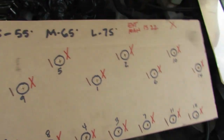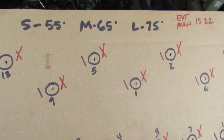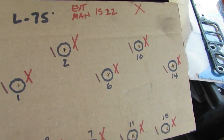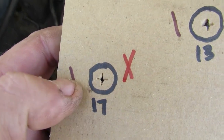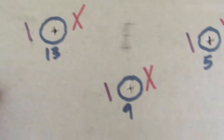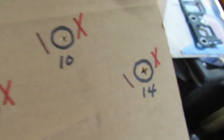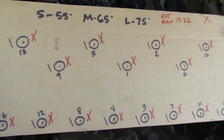For torquing the heads, I laid a head on a piece of cardboard, stuck a screwdriver through, and marked and numbered everything. You do 22 foot-pounds first, then your angles. I put a crosshatch mark on each bolt - when it's an X, I know that one's done. My son holds this and keeps track and marks them off. It's easy to miss a head bolt; some are recessed and hard to see.